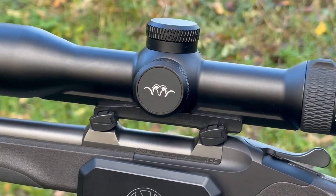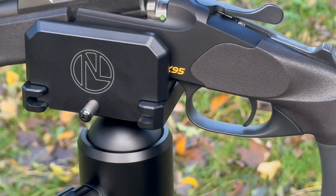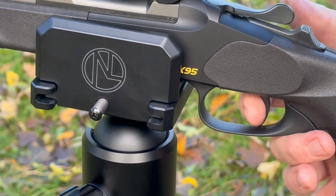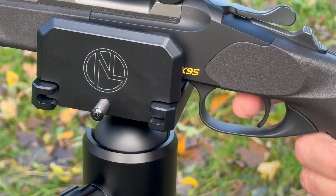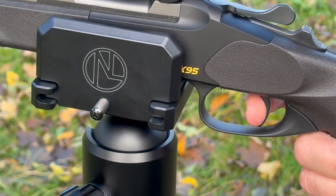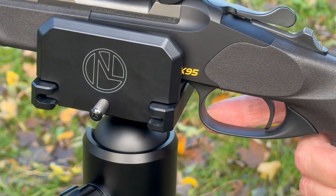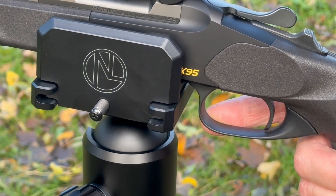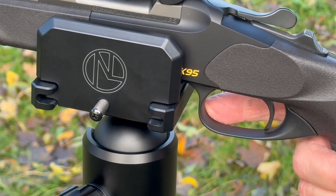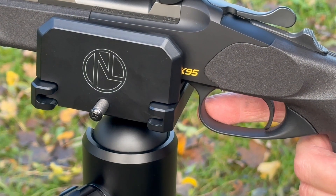The trigger is superb. It's a single-stage unit — broad blade, lots of room in the trigger guard for a gloved finger. The break is charitably two pounds, probably a little bit less. It's an easy, responsive trigger — not a matter of looking at it and it goes off, there is pressure required, but it just breaks cleanly. That all contributes towards how the gun works, which is just brilliant.